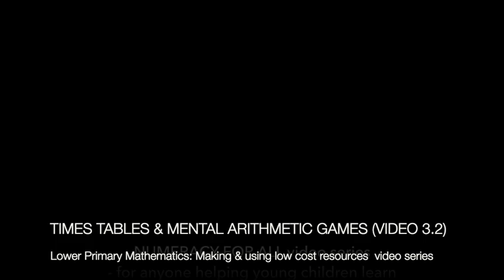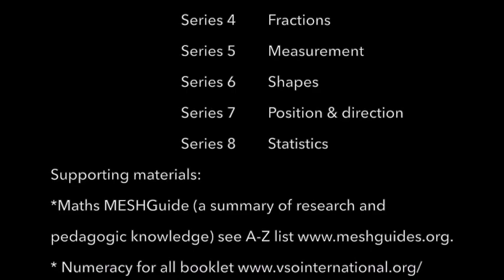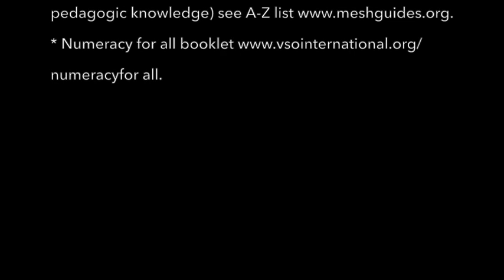This video is one of a series numbered 1 to 8 which cover the basic concepts of the primary mathematics curriculum. There are two sets of supporting materials: one is the maths mesh guide, a summary of research knowledge and pedagogical knowledge. The second is the Numeracy for All booklet, showing in detail how to make and use the resources mentioned here.